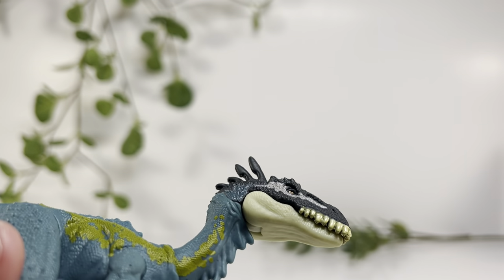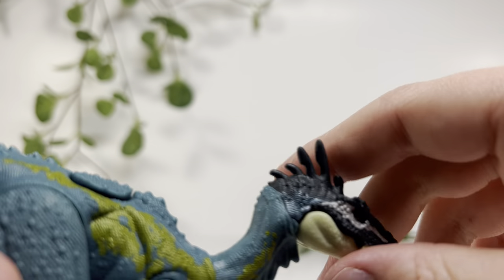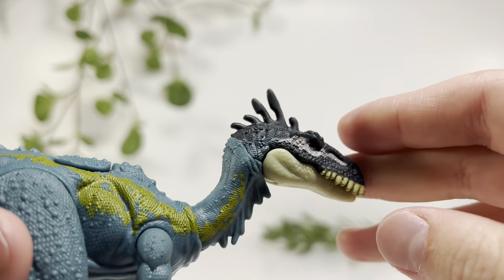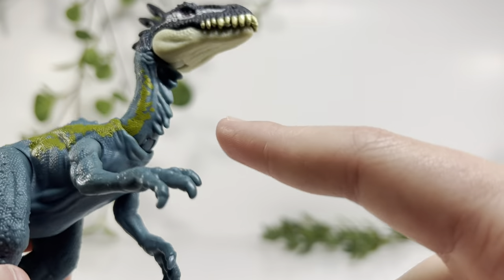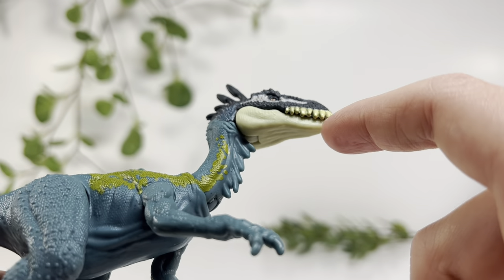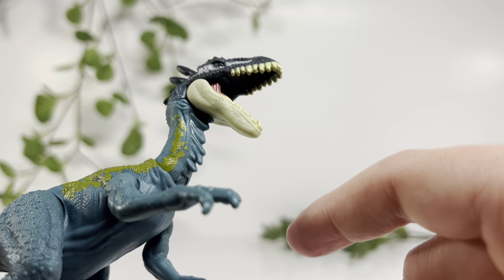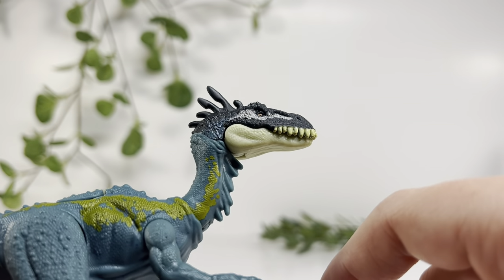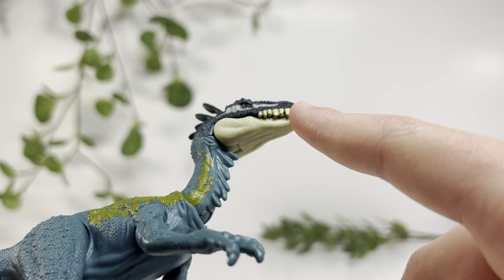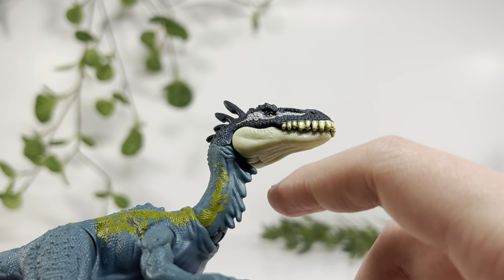You can see that shiny spot — that print by the eyes that kind of looks bad. They put it on a lot of their figures by the eyes. You can see they tried to fade it, so that is more paint on the figure technically. There's no underbelly paint. The bottom jaw is a different color, and I hate when they do that when there's nothing on the underbelly.